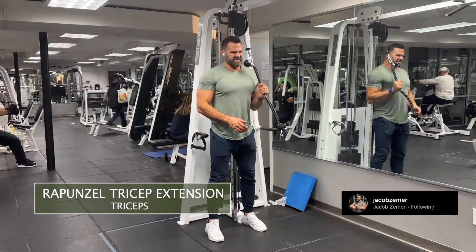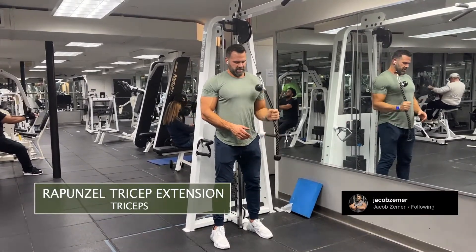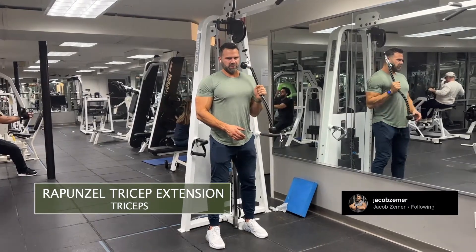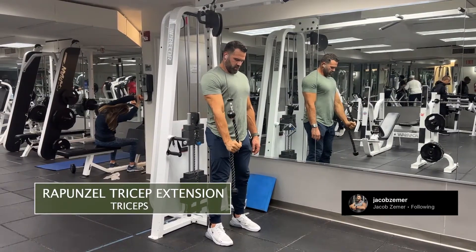I want to attach my hand higher up on the pulley here. You see me set up and now I'm simply doing a tricep extension with the tension away from me. Abs braced, shoulder blades squeezed together.